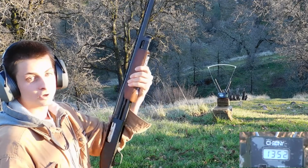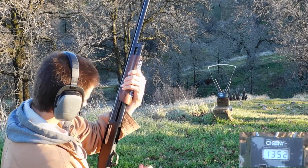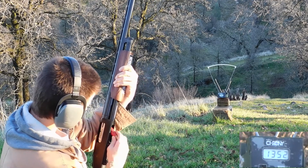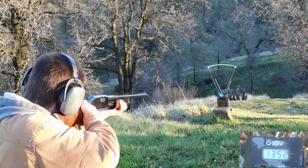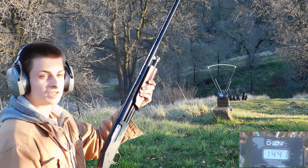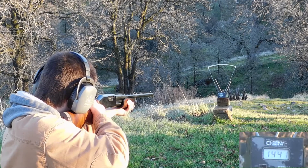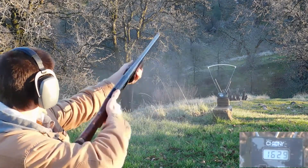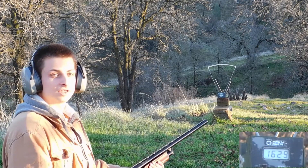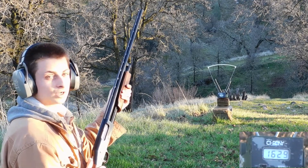Now let's try three out of the 28-inch barrel. Number one came in at 14.41. Number two came in at 16.29 — that's the highest velocity I've ever seen from a slug so far.